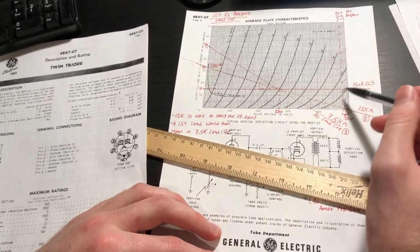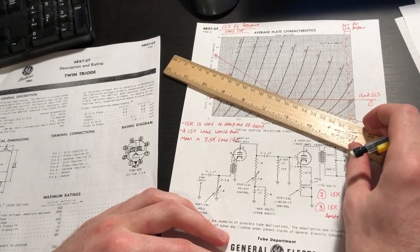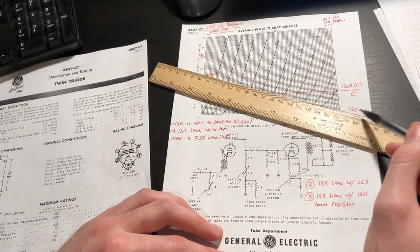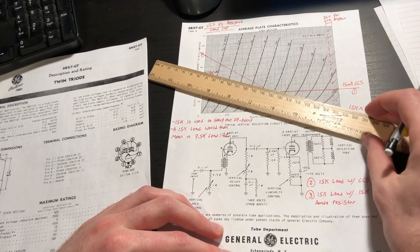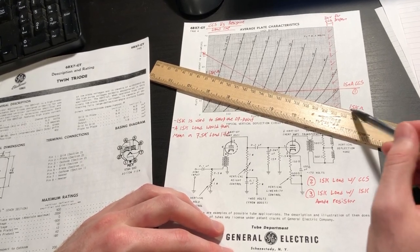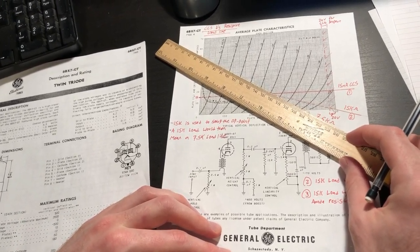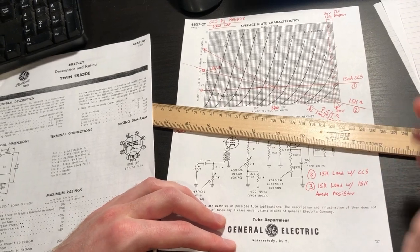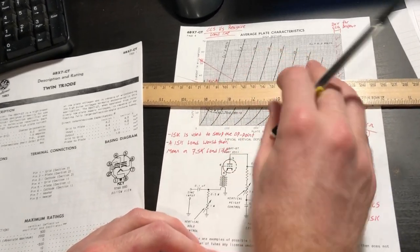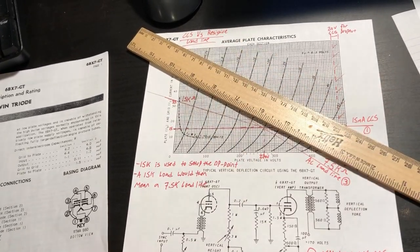The constant current source gives us margin to drive quite heavy loads before we run out of headroom. At 15 milliamps with a constant current source load, we can drive an external 15k ohm load before we even start to give up headroom — which is not the case with a 15k ohm plate resistor driving that same external load. Furthermore, if I increase the operating current and slide the operating line up, we can handle even more load line rotation before running out of headroom.